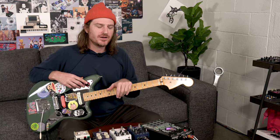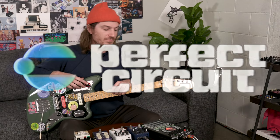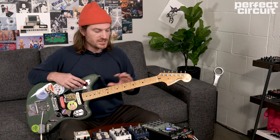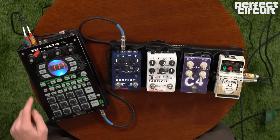Howdy, Nick Reinhart here. Today I'm at Perfect Circuit in Burbank, California, talking gear — specifically my use of the SP-404.